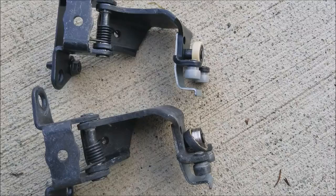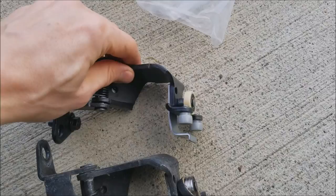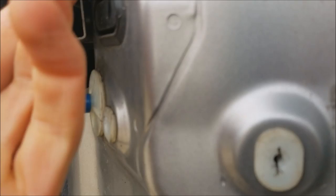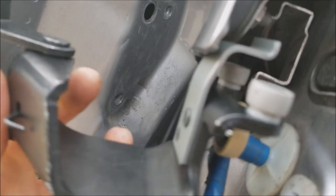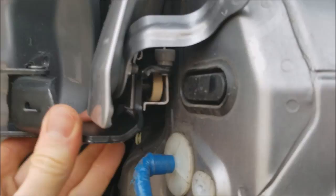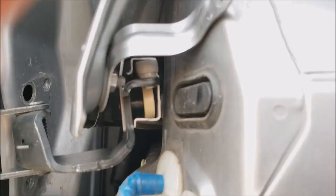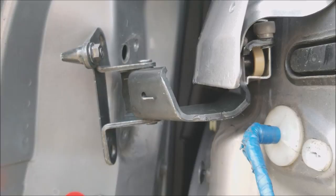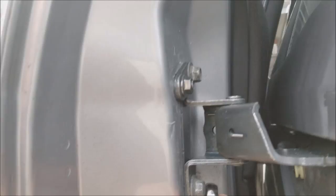Here they are side by side, new versus old. Installation is basically in reverse. Slide the new bracket in and reattach it to the door. The two bolts are in.